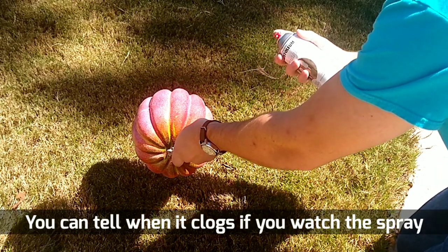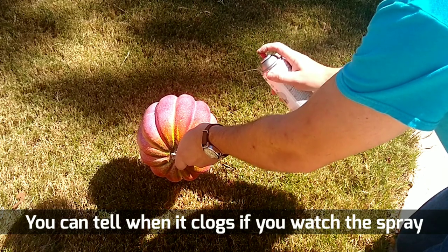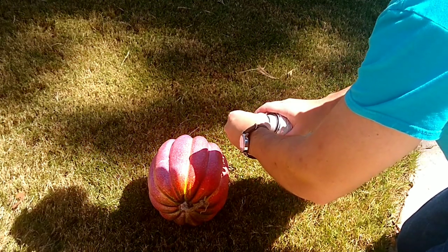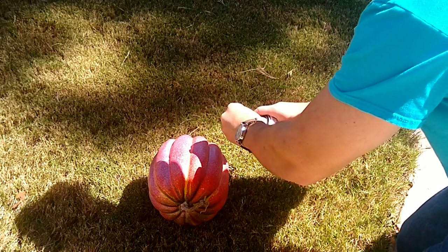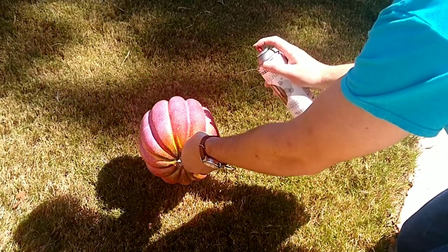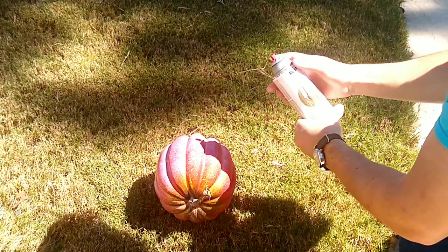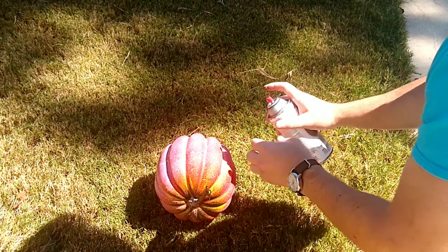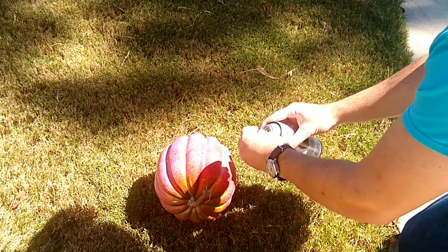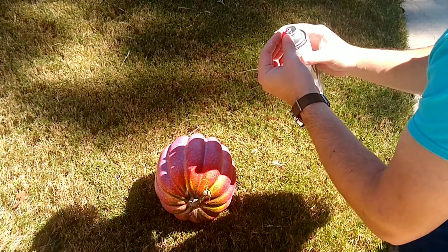First, my nozzle on the spray paint can kept clogging. They actually give instructions on the back of the can on how you're supposed to clean that with some mineral spirits. I didn't do that. I did the typical manly approach of taking the cap off, putting it back on, and spinning it around a little bit. I did not follow those instructions — that's on me. But it still kept getting clogged, so that was a little bit frustrating.